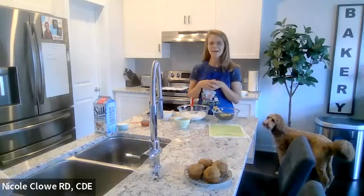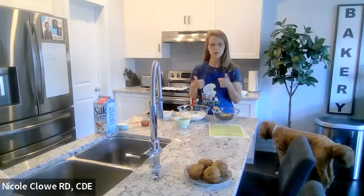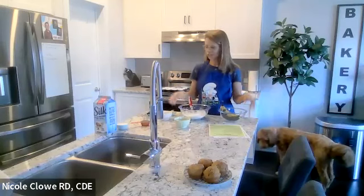The difference with this recipe is that it's lower in sugar, it has no fat, but some of the ingredients give it really great moisture and tenderness. It has been taste-tested by my kids and we got two thumbs up. I've pre-measured everything — it never looks this neat when I'm baking, but I kind of like it.